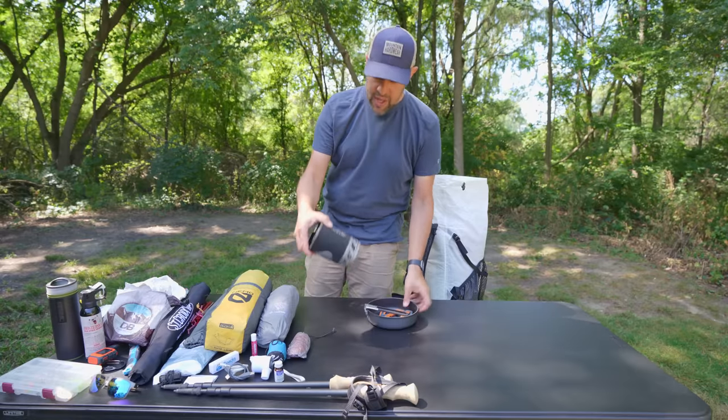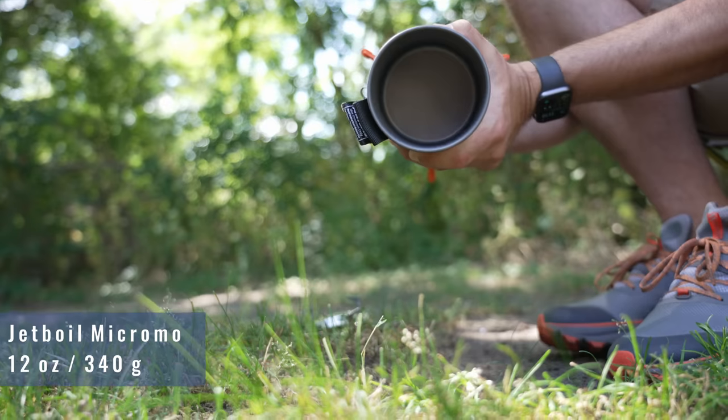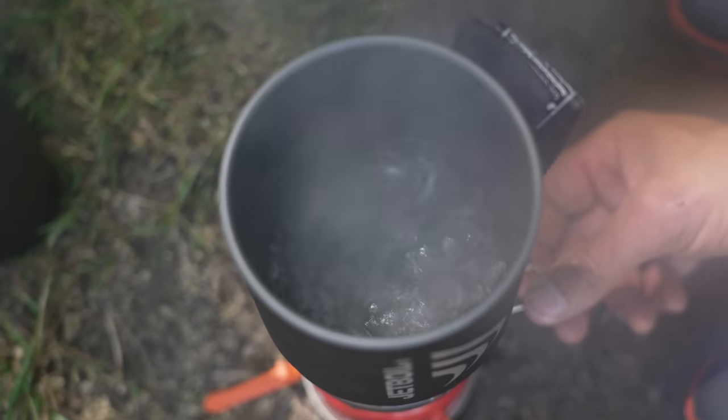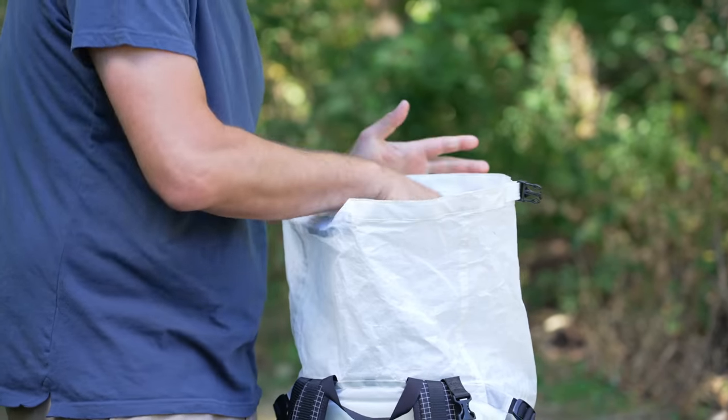For cooking, for the first time ever — I talked about this in a recent video — I'm bringing a Jetboil. I'm a little nervous but very excited to expand my cooking possibilities. If it fits inside my food bag I'll put it there, but since the food bag will be pretty full, I'll just put the Jetboil off to the side.